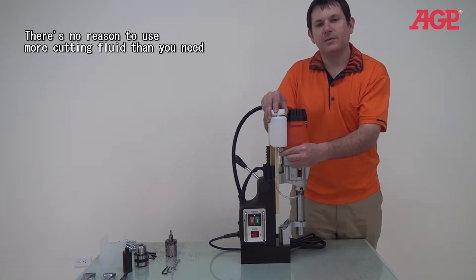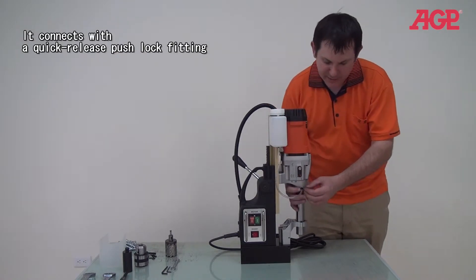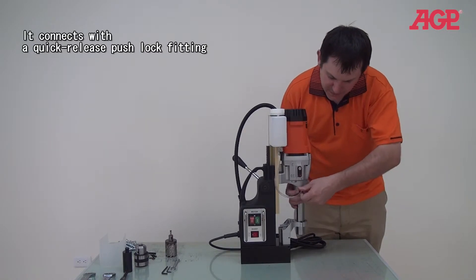You can adjust to the amount you need — maybe somewhere in the middle. And of course, this is also a quick release, so if you press on it, it pulls out and pops back in.